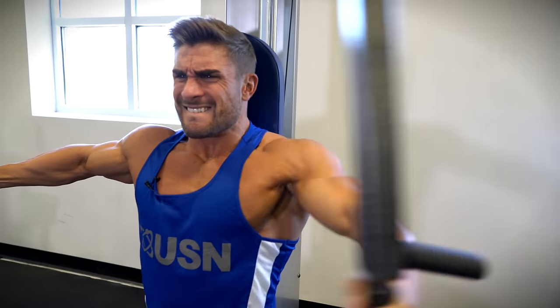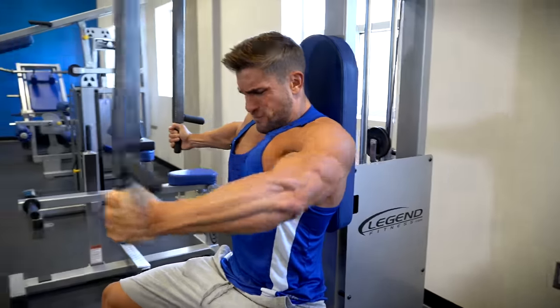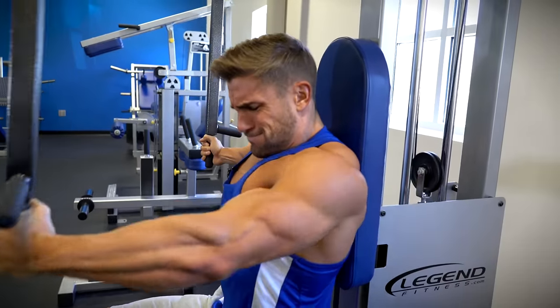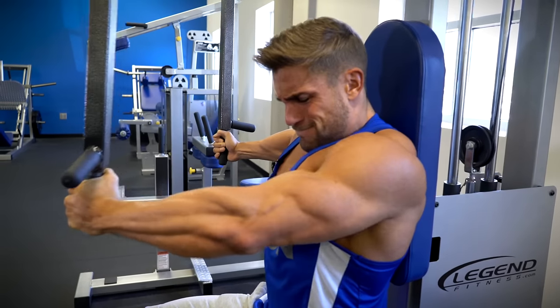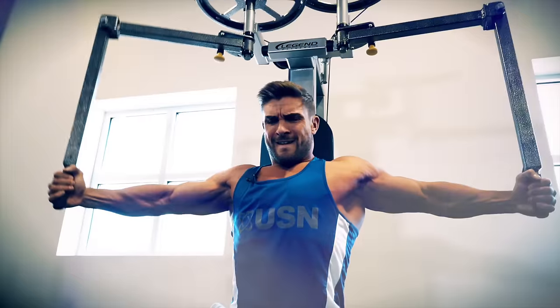This exercise is great for isolating each pec and highlighting any weak points within your chest. This way you can work on that, and if you have a weaker side than the other, you can always start and end on that side to add extra reps to that chest. Right, that's it guys — that's my three favourite chest exercises. Thanks for watching and please subscribe below.